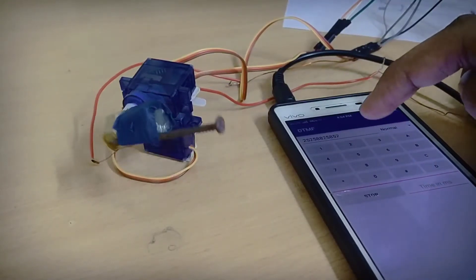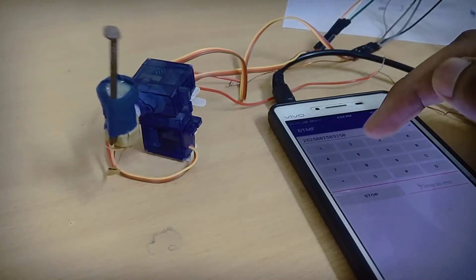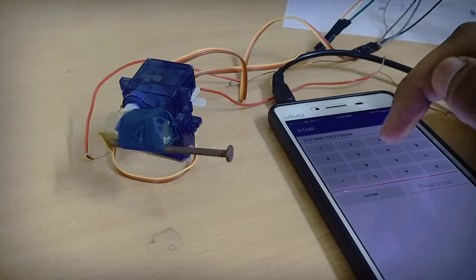Welcome to Stay Creative. Today in this video I'm going to be making a 3-axis robotic arm which can be controlled by DTMF.